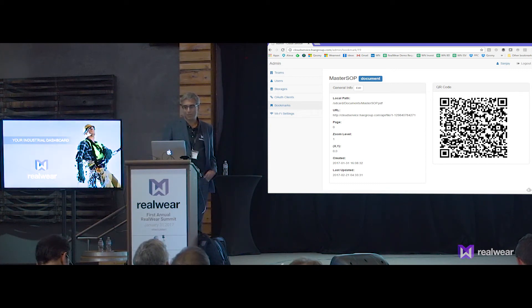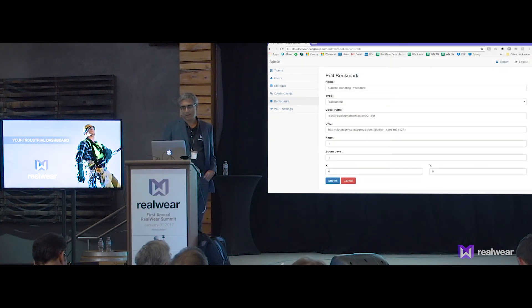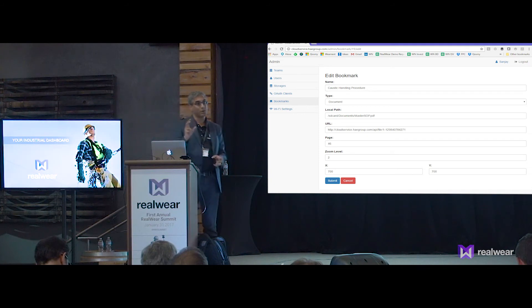This document is local — it's actually on the SD card of the HMT, though it could equally be in Box. The bookmark is already being generated. I can edit it, give it a more friendly name — Caustic Handling Procedure — give it a page number, which I believe is 46, a zoom level of 2, and coordinates on the page. It is our intention to let you actually point to the document as opposed to entering coordinates — we don't quite have that implemented yet.